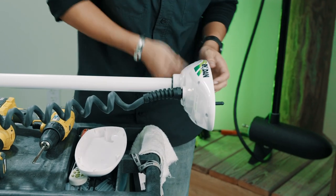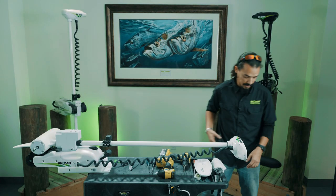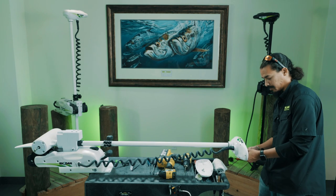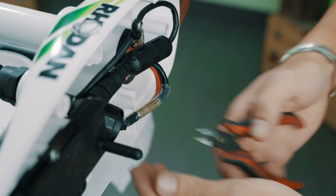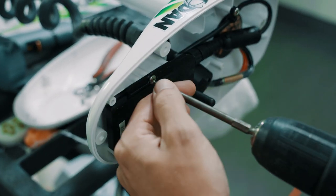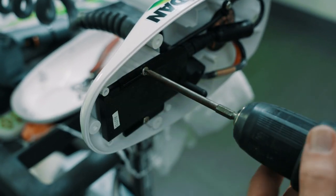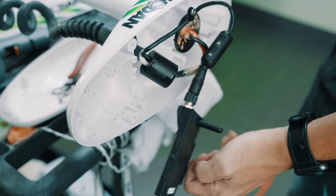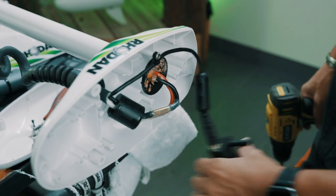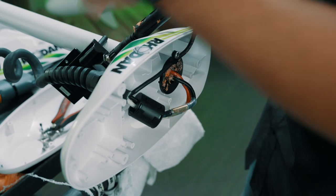Get your side cutters and undo your connections here — cut away the zip ties so you can remove this board, just to make it a little easier. Remove these two screws and put them in your top cover. Just set that to the side for now.